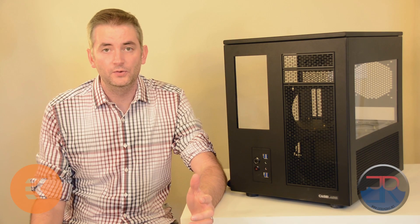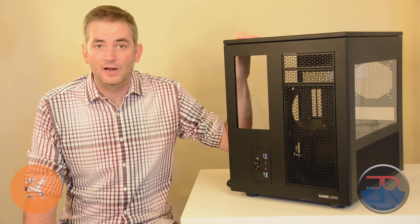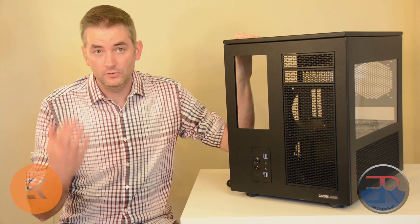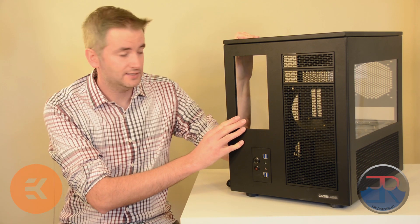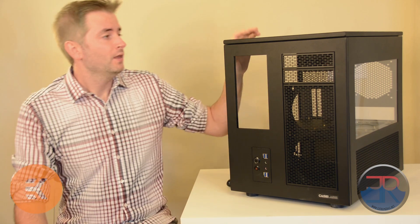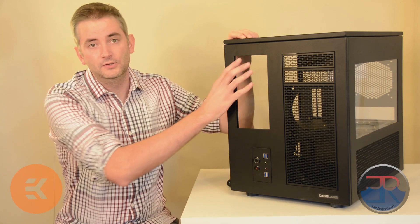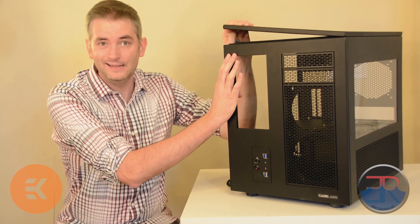One of the first things we're going to do is to take off the outer frames of the S8. For those of you who don't know and who haven't opened up the case yet, these external panels basically clip on. So all you need to do is to pop them off, like so.